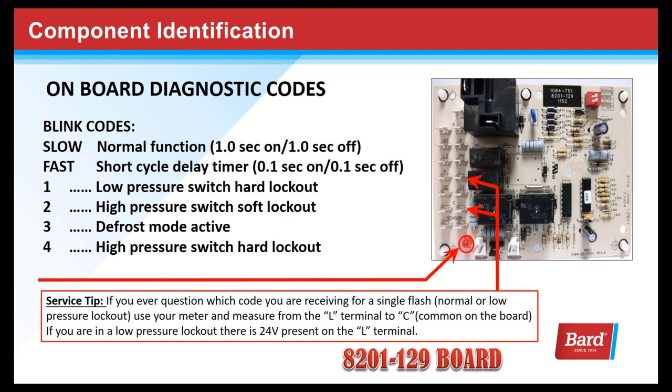One blink code indicates a low pressure switch hard lockout. Two blinks indicate a high pressure switch soft lockout. Three blinks indicate the board is in defrost mode, and four blinks is a high pressure switch hard lockout.